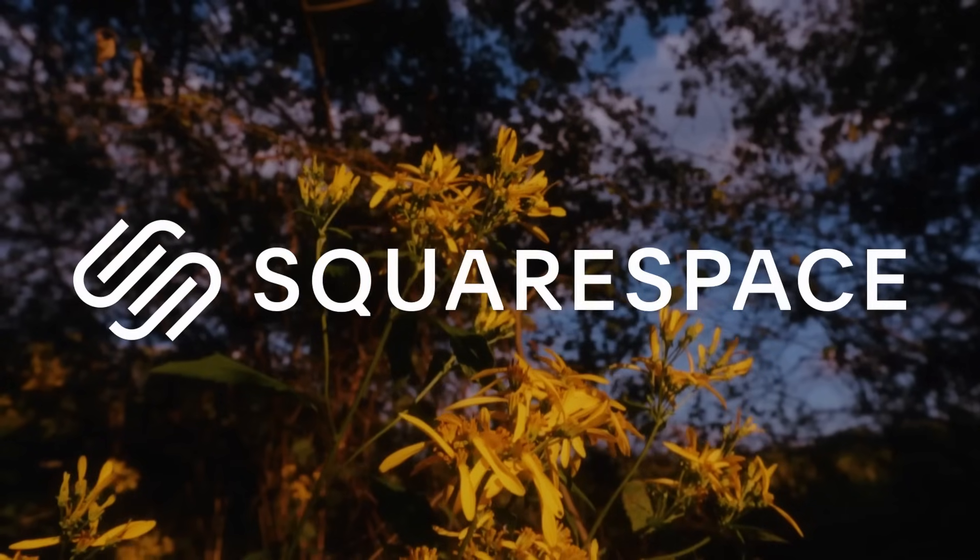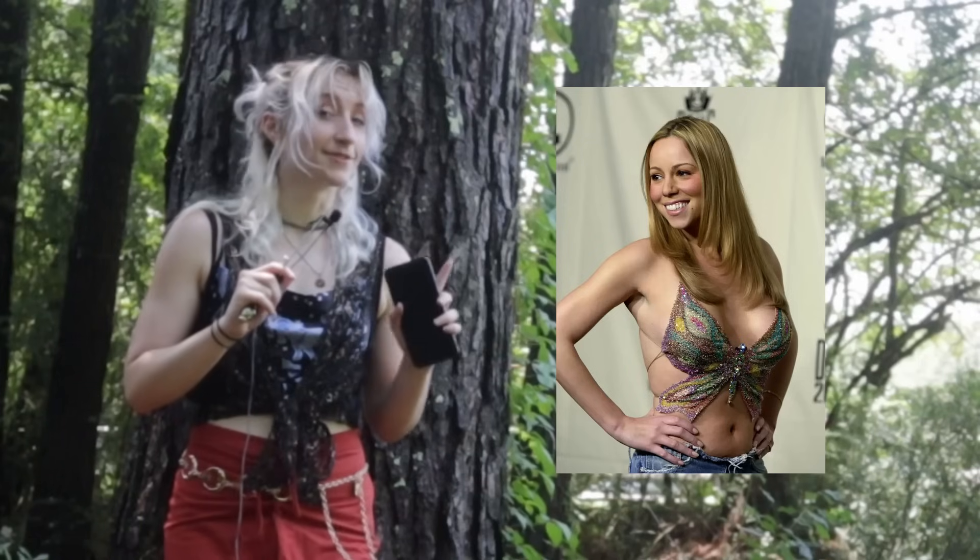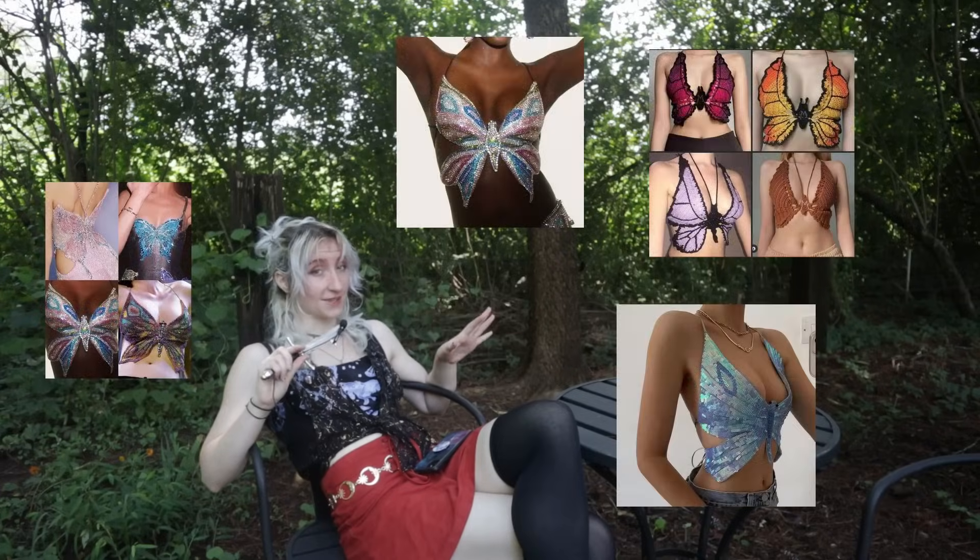This video is brought to you by Squarespace. Do you guys remember the sparkly butterfly top that Mariah Carey wore back in the year 2000? Well, that look has become a bit of a trend this summer.